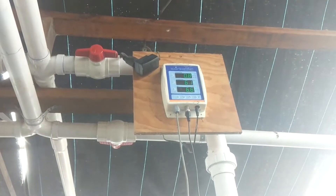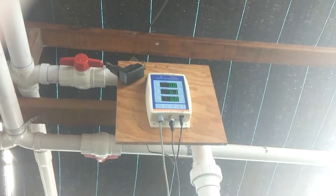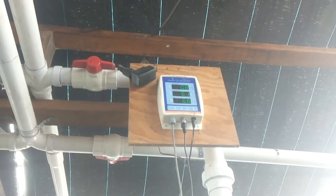Hey guys, Steve here. Today we're going to talk about pH. As you can see by the bottom bar on that tester up there, the pH of the water is 6.6.